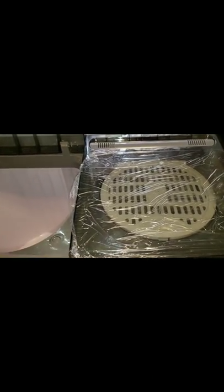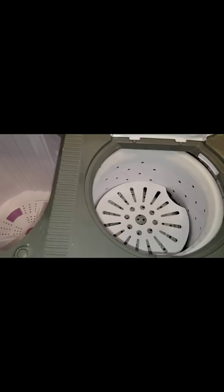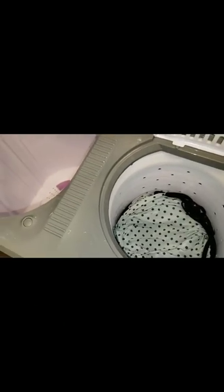My second part of the load is just finishing up spinning and I'm already filling the machine for the next load. As you get the hang of it, you can run the washer and the spinner at the same time. It looks time-consuming but it really isn't. These clothes went in sopping wet and they come out damn near dry.